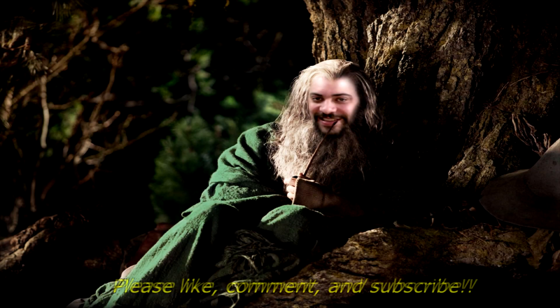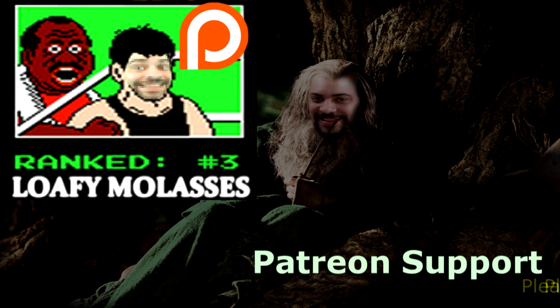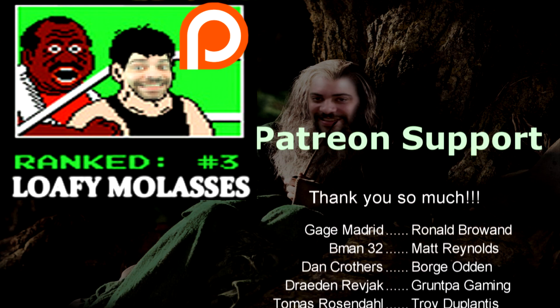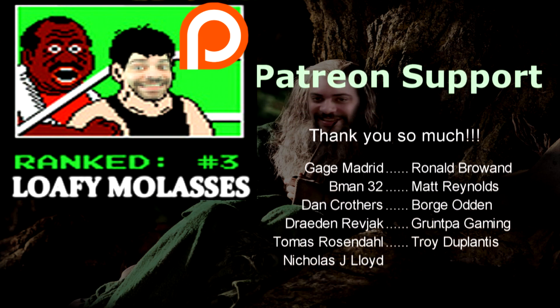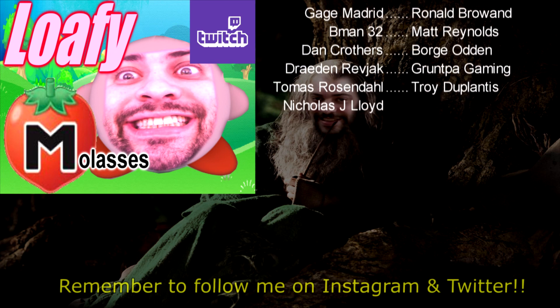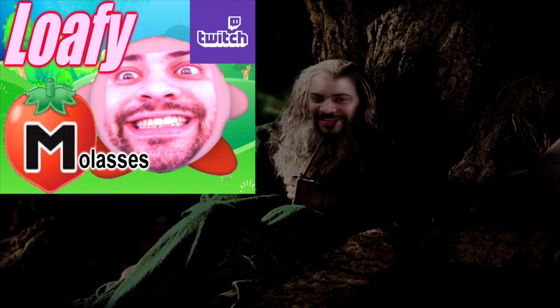Thanks for watching everybody, and an even bigger thanks goes out to the people still supporting me on Patreon — you guys are amazing and I'd like to thank you from the bottom of my heart for continuing your support; it really motivates me to keep going. Also remember to catch me on Twitch every day except Tuesdays and Saturdays, 5 to 10 p.m. — I play loads of Binding of Isaac and Jackbox and other things too. Hope to see you there.